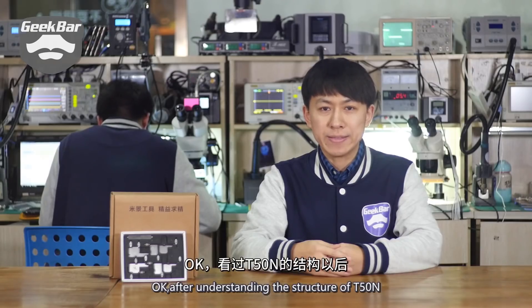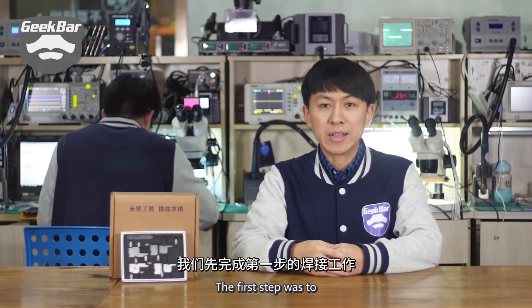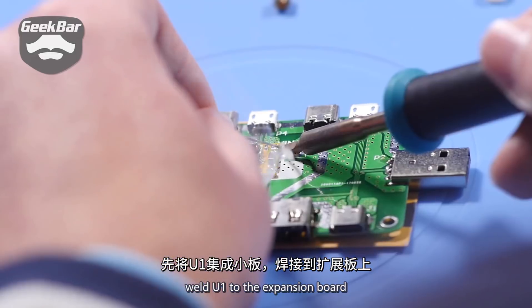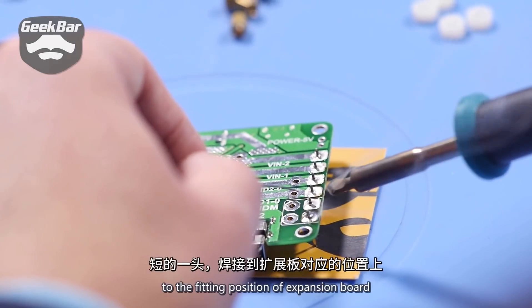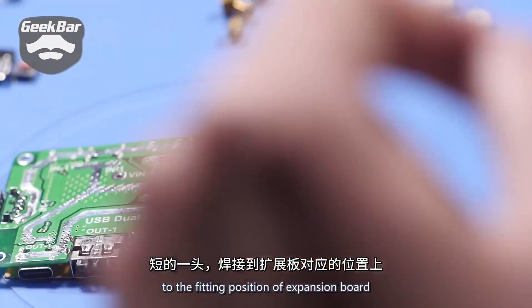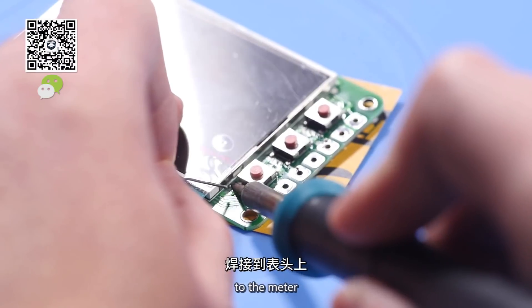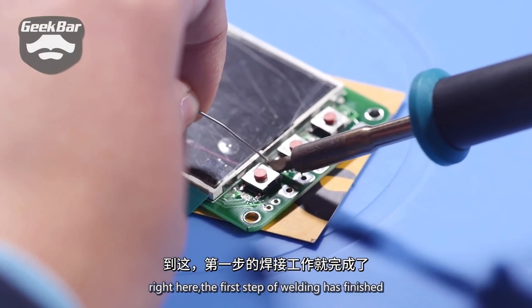After understanding the structure of T50N, we started doing DIY. The first step was to weld U1 to the expansion board. Then weld the shorter end of 2 connectors to the fitting position of the expansion board. Next, add 3 physical buttons to the meter. The first step of welding is now finished.